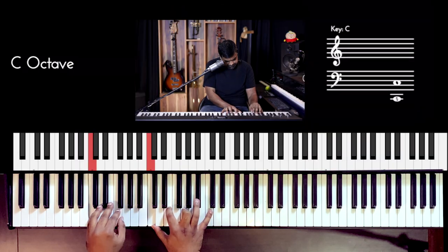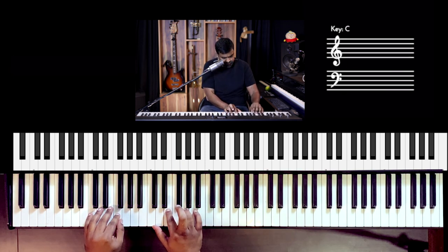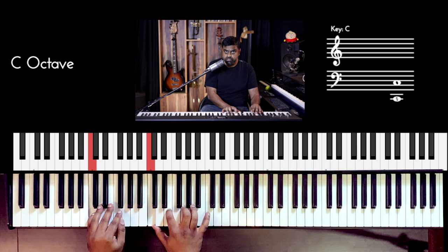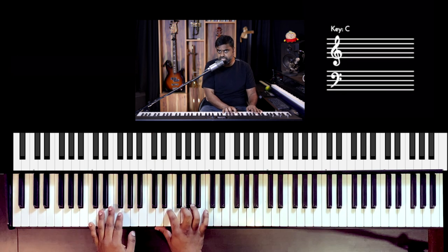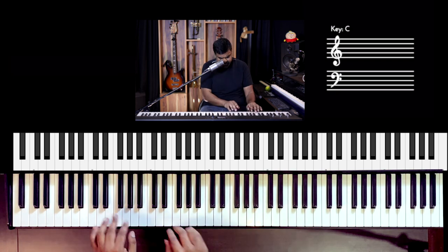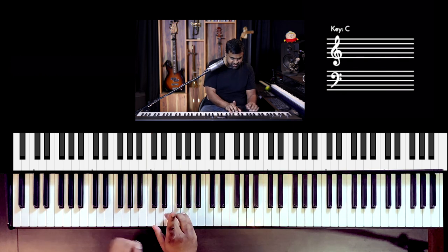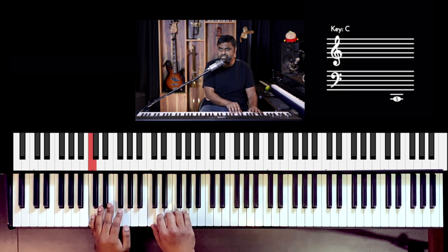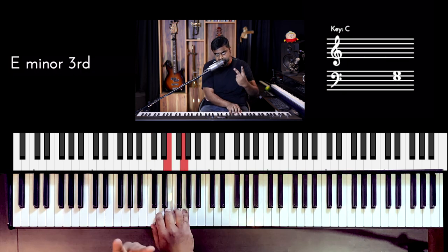Coming back to the chords, we break the chords up now — that's what John Lennon does. Instead of going quarters like that, he breaks it. This is what gives you that movement, that motion, that energy. How are we breaking it? Using quavers or 8th notes. It's 1-and — a broken chord is simply a chord which is broken. What was once crotchets or quarter notes becomes quavers or 8th notes, dividing the beat by 2.